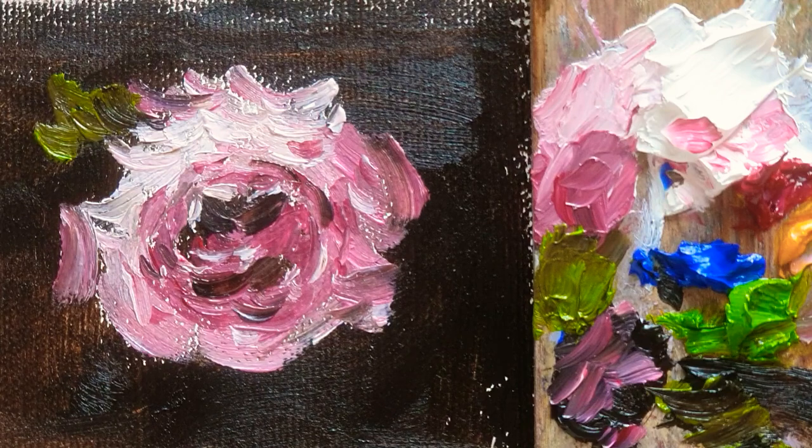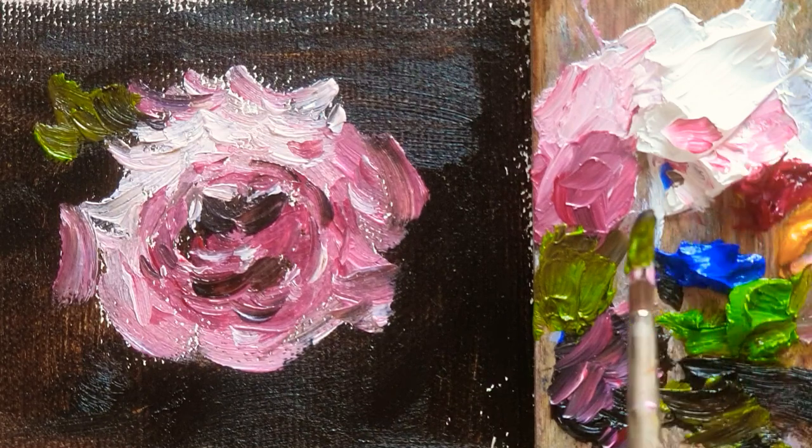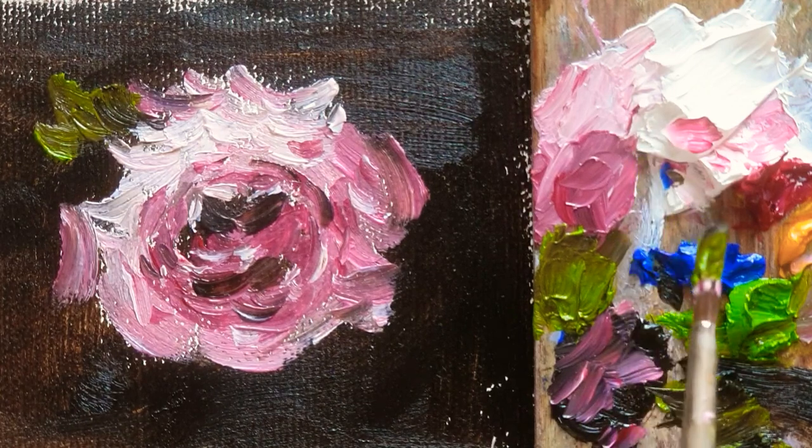Hope you guys enjoy your painting and the rose. If you need any questions, please add comments down there. Thank you for watching my video. Hope to see you next week. Bye.